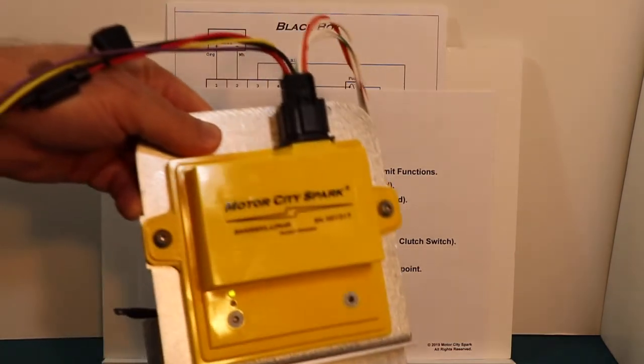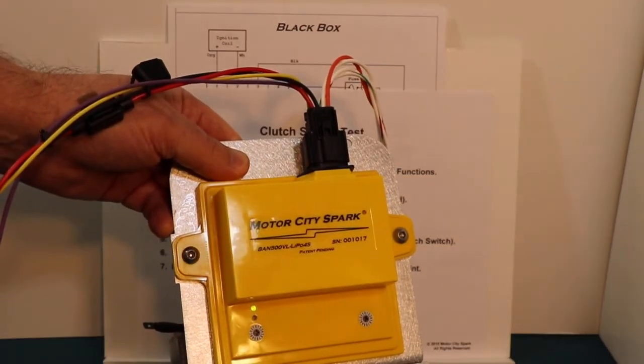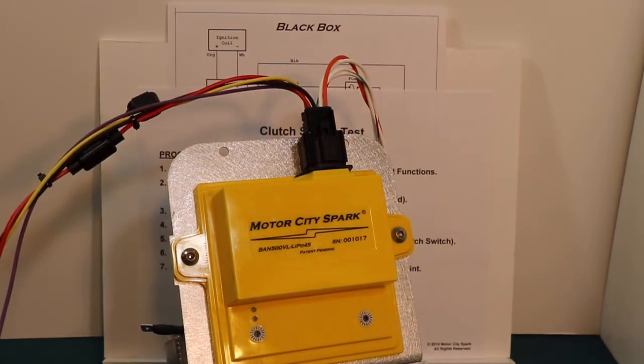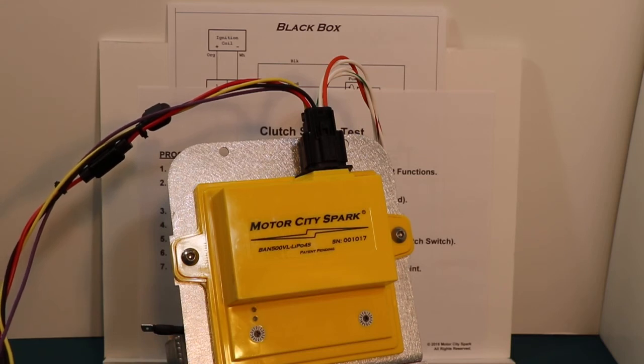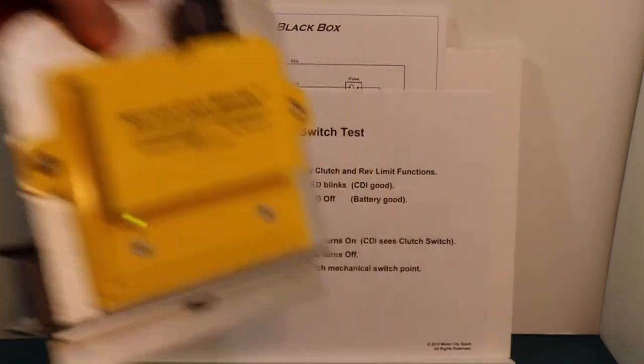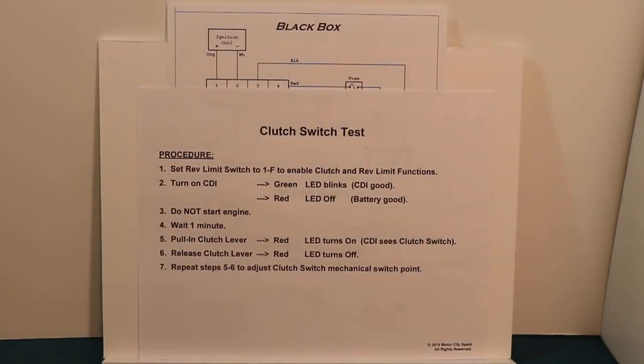I'll give you an example here. This CDI has been on since we've been talking, so it's been more than a minute. We're not on zero, and I'm going to use this rocker switch to simulate the clutch switch. I'll pull the clutch lever in — the red LED comes on. I'll release the clutch lever — it's off. Pull the clutch lever in — it's on. Release — it's off. You'll use that to initially test your clutch switch input and make sure it's working properly.